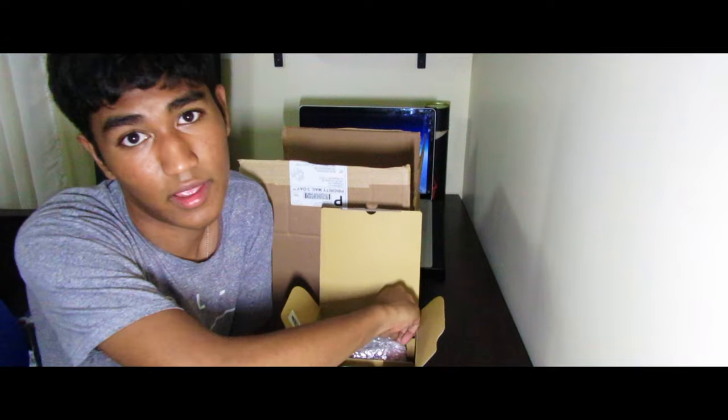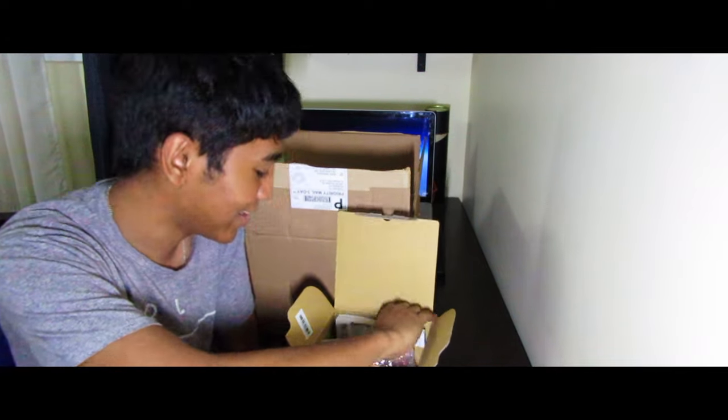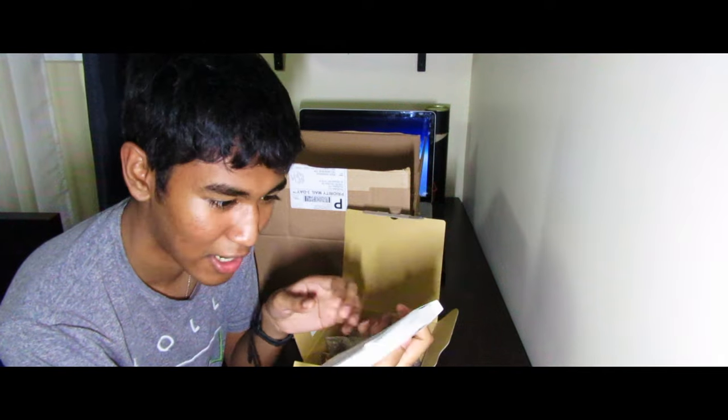Oh, don't forget the most important thing — the manual! I'll need to take a nice hour to read this. That's funny, no one reads that.